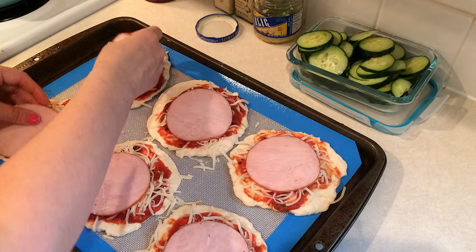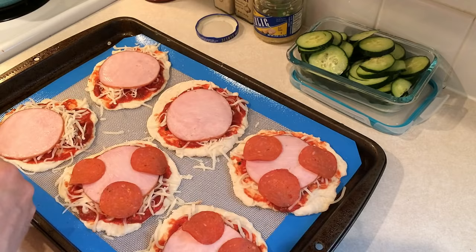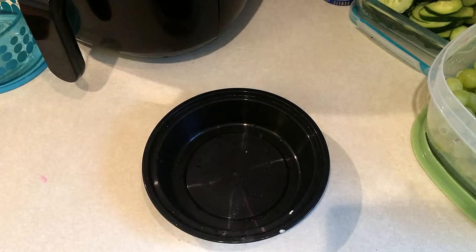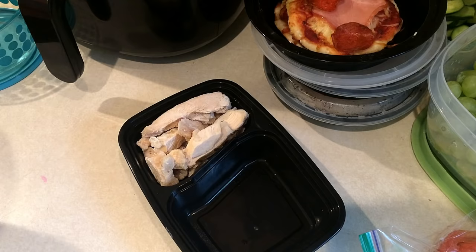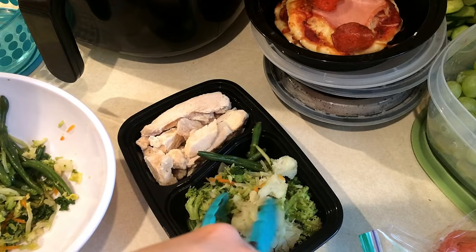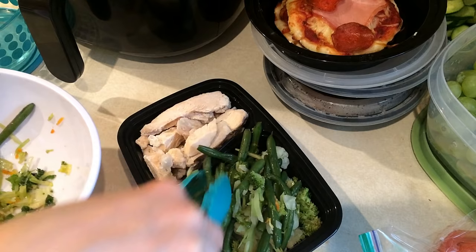I threw these in the oven and they took about 25 minutes to get to the crispiness I wanted. I'm putting two of them in each meal prep container. My son is going to have the other two, and I'm just going to have one for lunch later on this week. The next meal prep I'm working on is the one using the steamed vegetables. I'm using some Foster Farms grilled chicken strips, put those in the smaller container of the meal prep container, and then added in all those steamed vegetables. I'll probably also add some avocado the morning I take this to work.